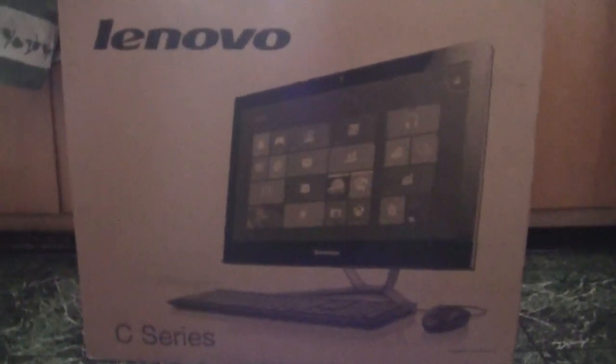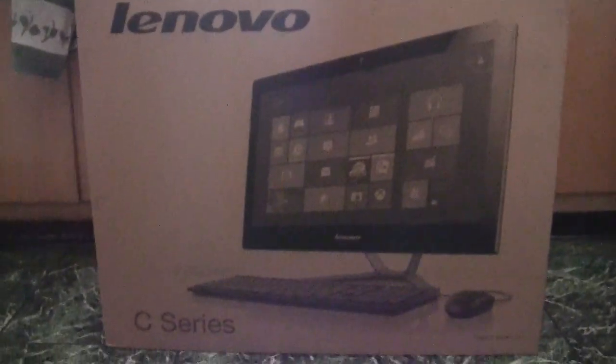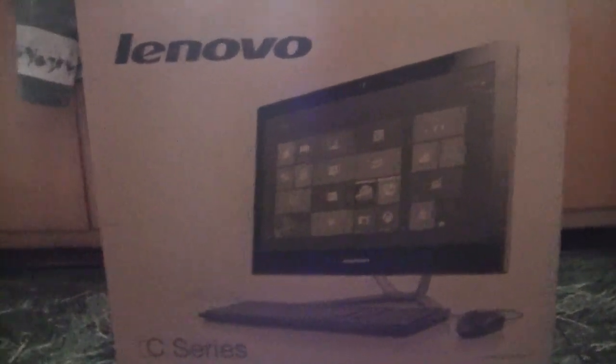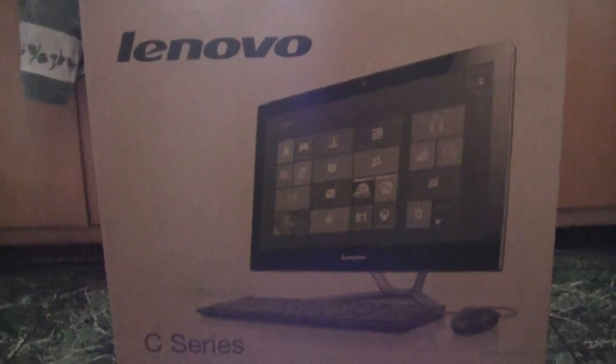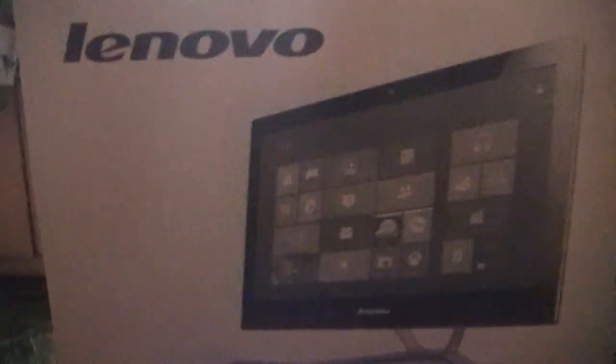Alright everybody, gonna do an unboxing video of our Lenovo. We're up here at one of our bug out spots. Gotta have computers at all your bug out spots to keep in touch with folks out there. So we're gonna do an unboxing video here.